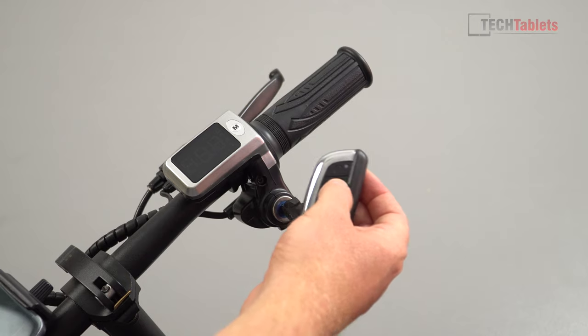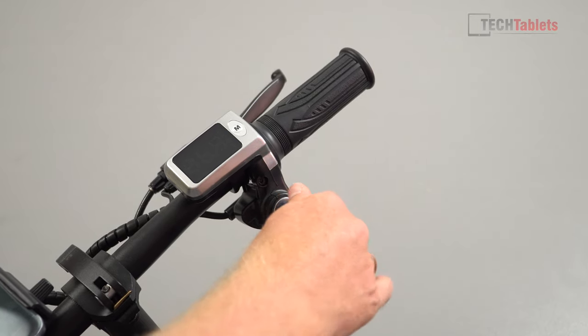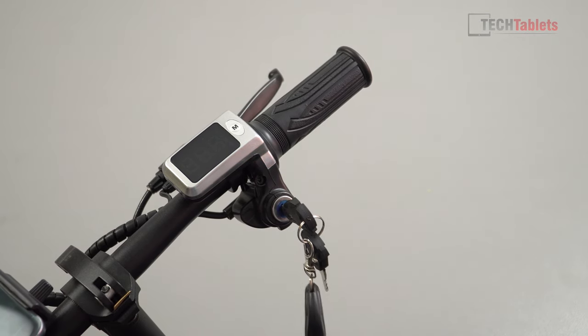Remember to unlock it each time, otherwise turning it on while locked will trigger the alarm. This is handy if you're leaving it in the city — the anti-theft system also blocks the motor so people can't just push off and ride away with it.